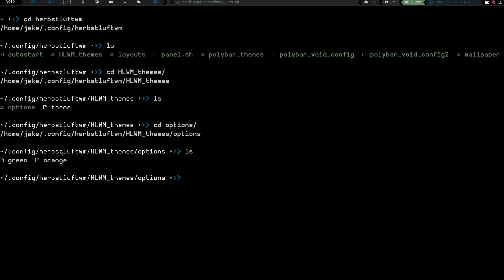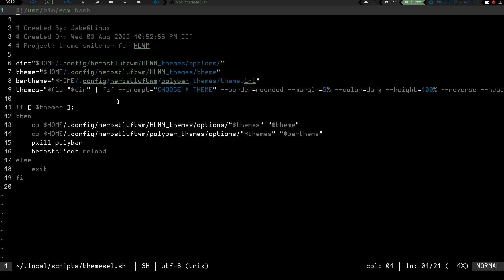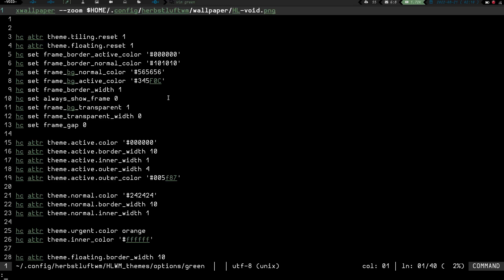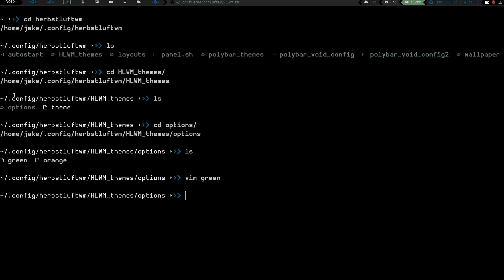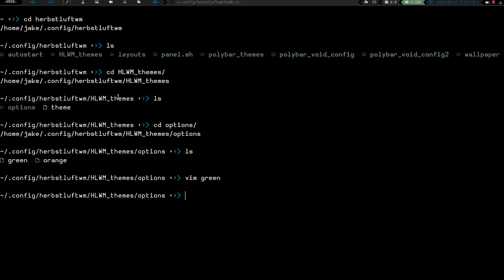If we cd into hlwm_themes and do an ls, you can see I've got options and theme. cd into options and hit ls, and you can see I've got green and orange. If I vim into green, you can see I've got the wallpaper and then this section of my Herbsluft configuration that declares all of my theming - stored in its own file. There's also a bar theme variable pointing to home/.config/herbsluft/hlwm_themes, and the bar theme is my polybar theme.ini which declares colors.